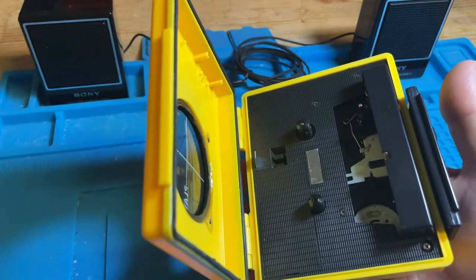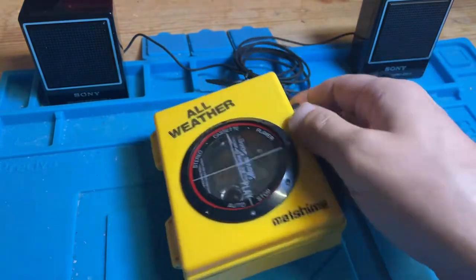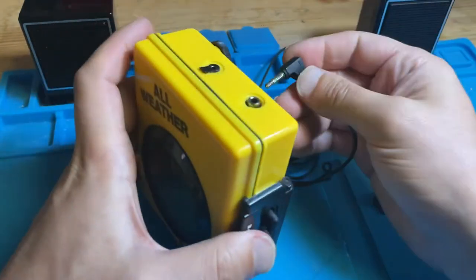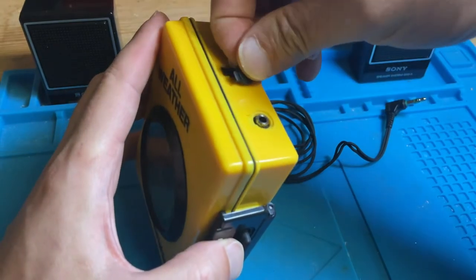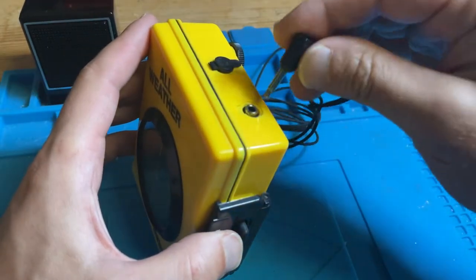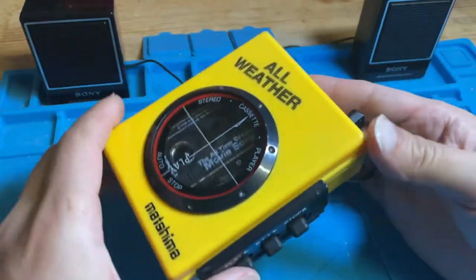I'll pop in a tape — to avoid a copyright strike I'm going to chop in and out with the volume. I've selected Berlin's 'Take My Breath Away' just to jump on the hype train. For playback I'm going to use these external passive speakers, because that's how you'd hear it anyway. I'll pop the cassette in and press play, making sure I've got my volume to hand.